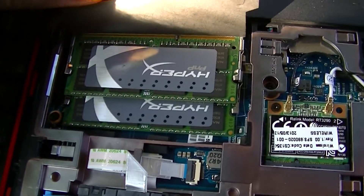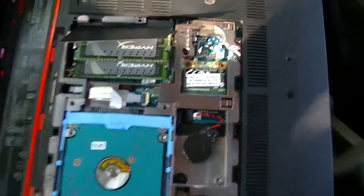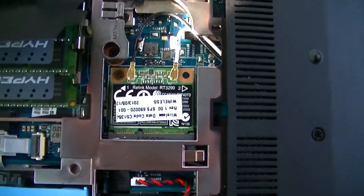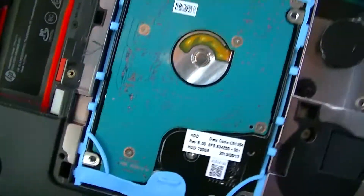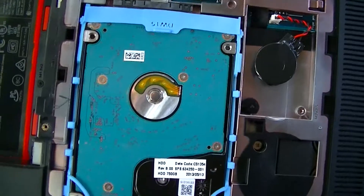It's in like so and there you're done. Just got to put your door back on. You can also see what's under there — your wireless card and your hard drive right there.